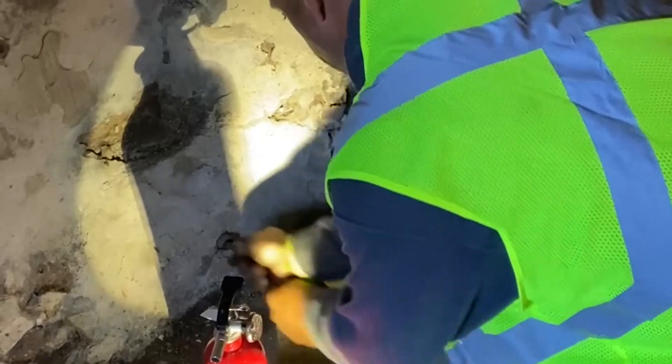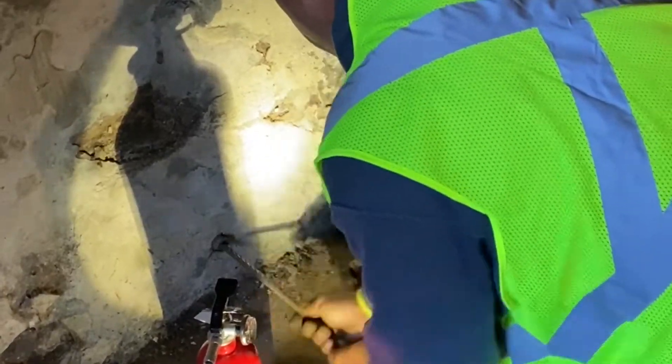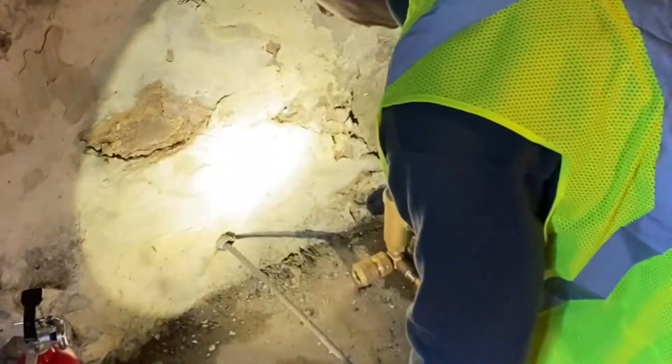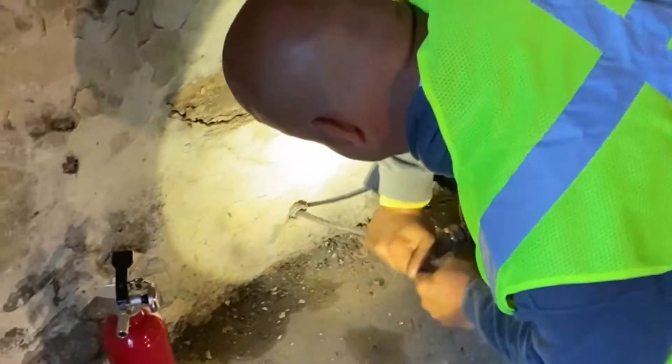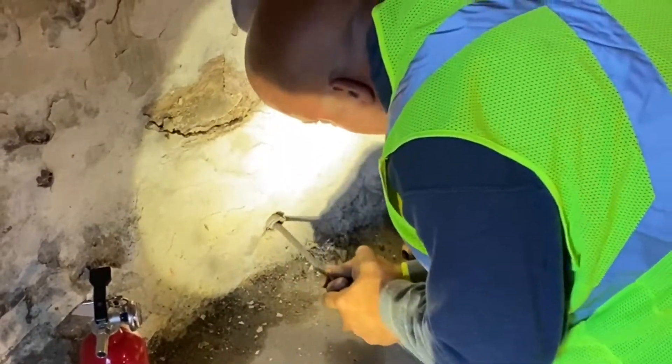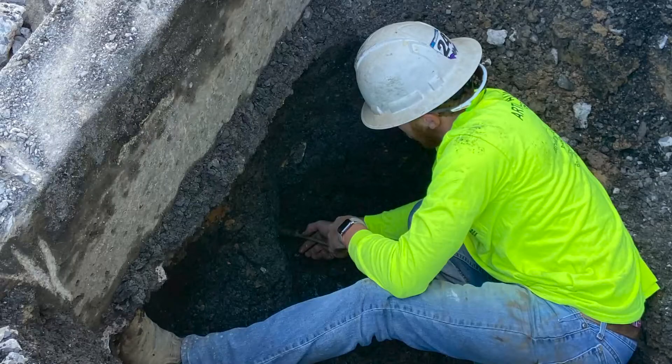Here you can see the contractor starting to feed the cable through the lead service line. This does take some time and it can also be a little challenging if there are bends or kinks in the lead service line. This is the curb stop location point — you can see there's another worker helping to feed the cable from the inside of the home.